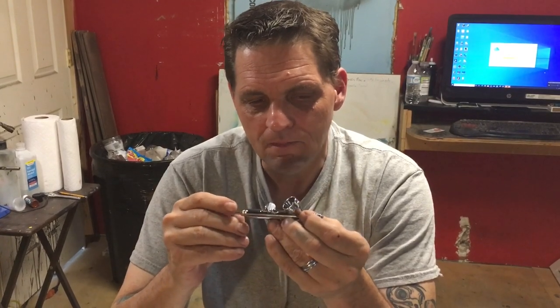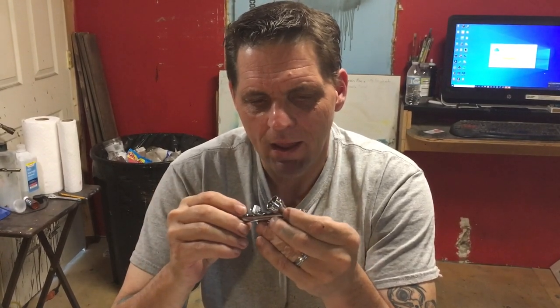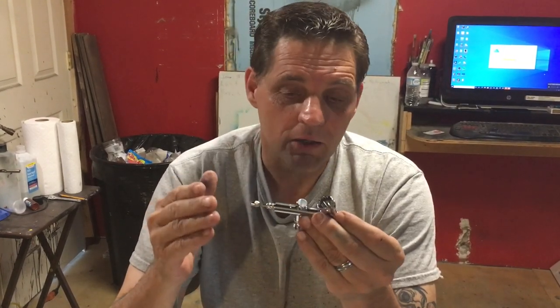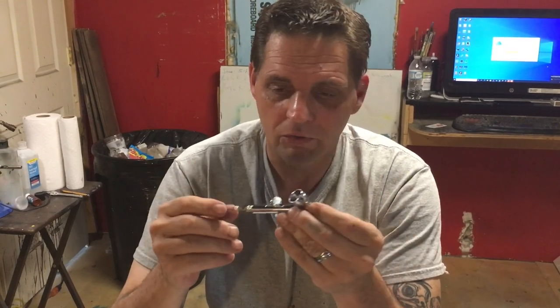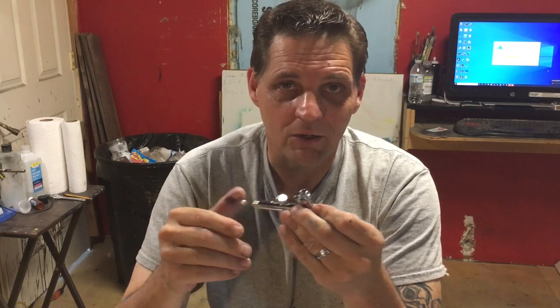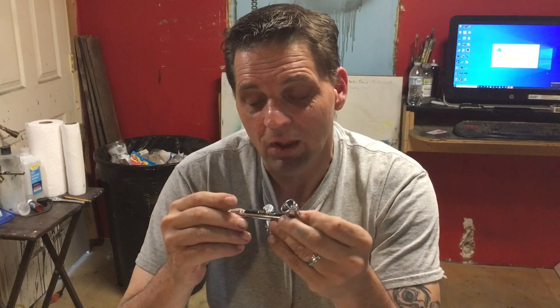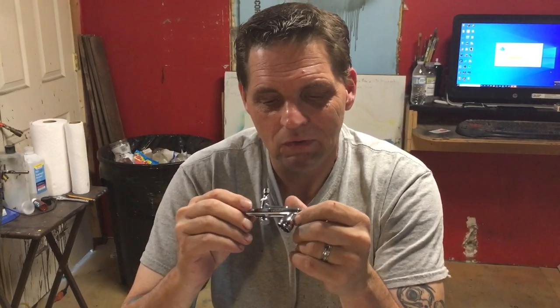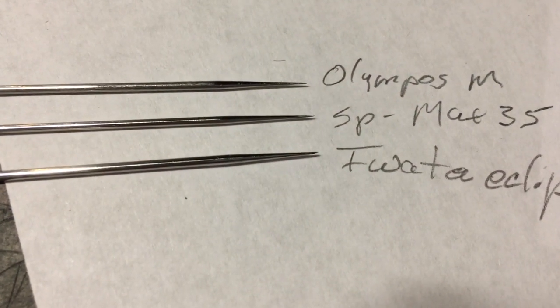This trigger is extraordinarily smooth — one of the best triggers I've actually put my hands on. I had one of these airbrushes when I first started airbrushing and gave it away because I didn't understand how to work with it at the time. I wound up buying my Iwata Eclipse thinking that was the good airbrush. I really regretted giving away the Sparmax later, and now I've got one again and noticed they've made changes to the Max 35 since then — all for the better.